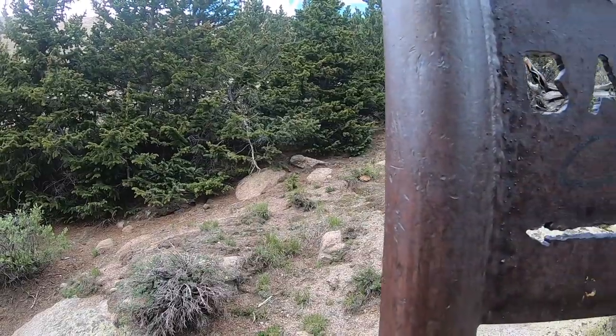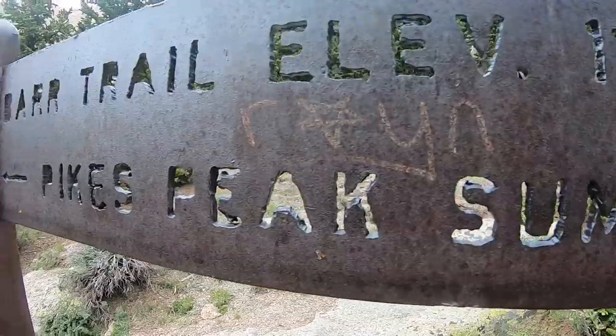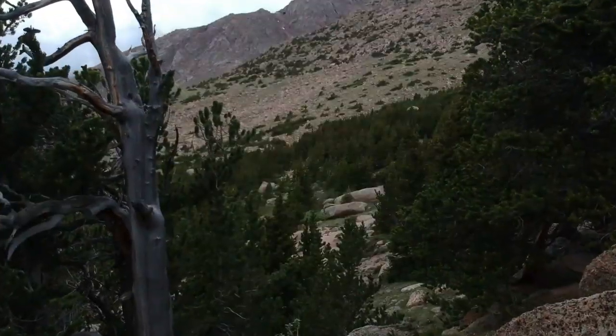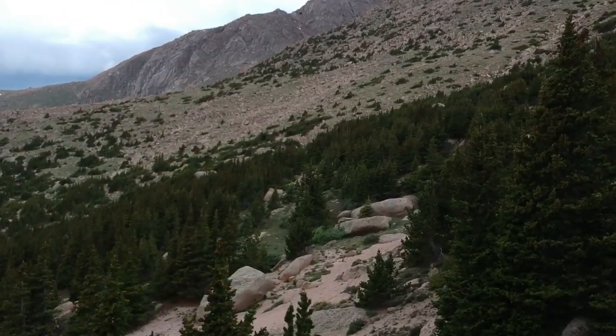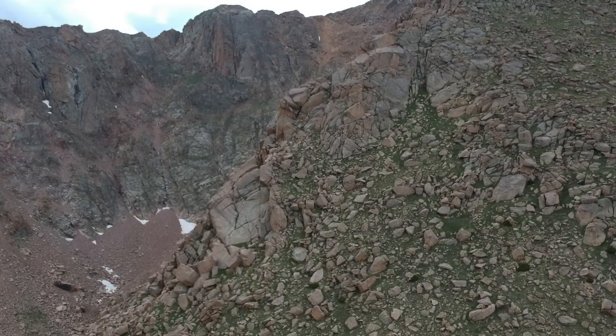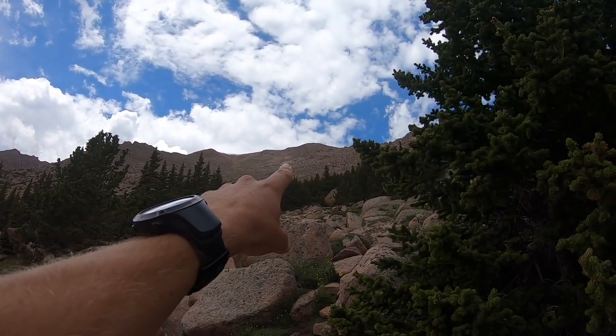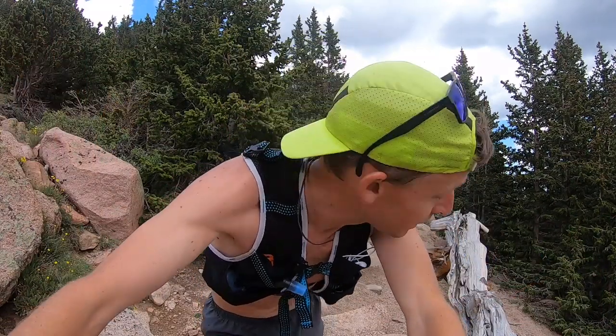We are at mile 10 — three-quarters of the way to the top. Miles 8 to 10 are very difficult mentally on the Pikes Peak Ascent course because it's pretty steep and you're not quite at tree line. Right here we're at tree line, and above here you can start to see the top. Mentally, at mile 10 it gets much easier because I tell myself: I have a 5K to go — I can run a 5K. The bonus is you can see the finish.